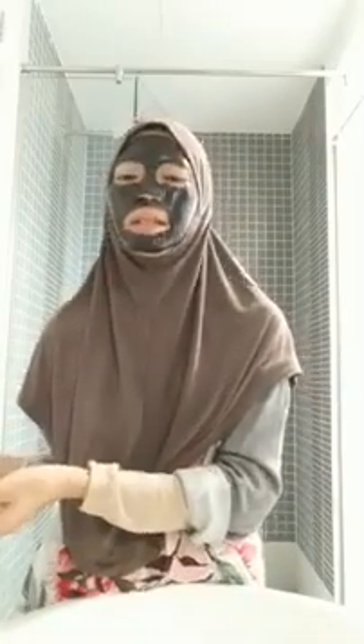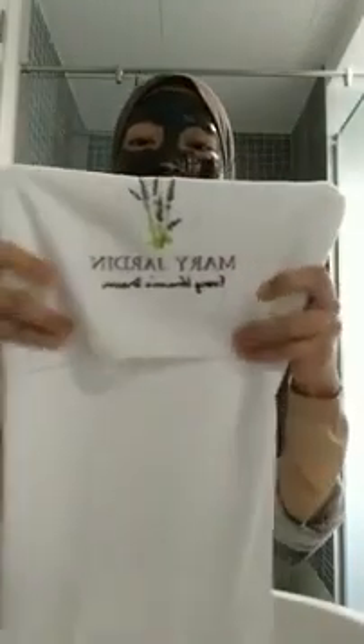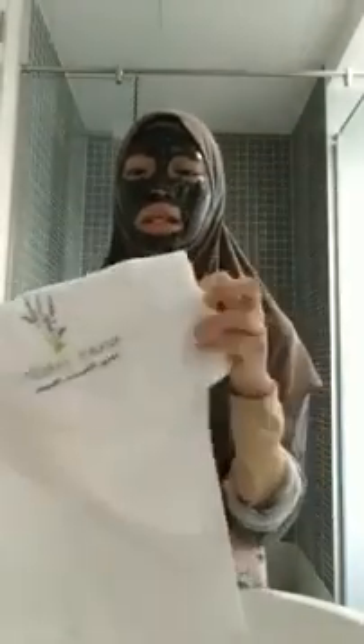Towel dengan detox klimas — harga biasa klimas tu RM80. Tapi sekarang ni kita buat promotion, klimas campur dengan microfiber towel yang ada sulaman kan — microfiber towel MJ ni special sebab kita sulam, ada gambar lavender semua. Dua tu RM85 sahaja.